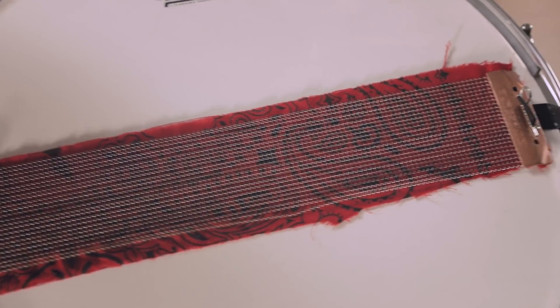Another challenge that I actually first discovered while starting to film today's episode was that because you have the snare wires on the top, gravity is holding them against the head all the time pretty much. So when I'm talking, if I don't have anything between the wires and the head, the wires are going to rattle. That may be an issue in certain circumstances, but I feel like usually if you're doing this kind of thing, you're probably not playing a singer-songwriter gig that needs to be nice and quiet. But if that is the case, you can just take a piece of cloth and put it right underneath — that's what I've done right now, just to keep those wires from rattling while I'm talking.